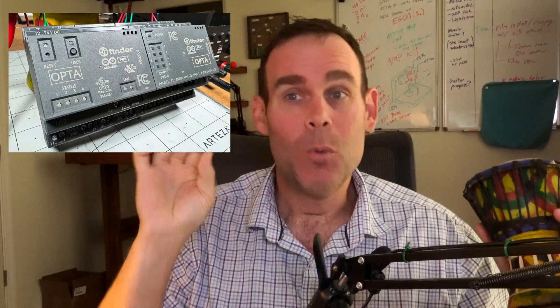Hi, I'm Jeremy Cook with JC Audio. Today I'm going to make a drum machine out of an Arduino Opta PLC and its EXT D1608S Solid State Relay Expansion Module. Follow along to see how it's done.